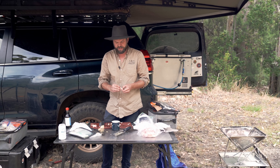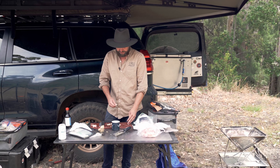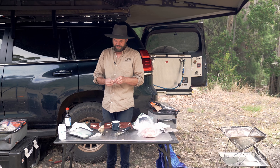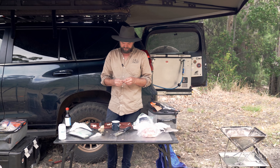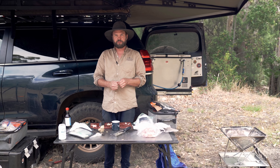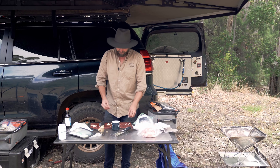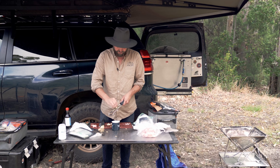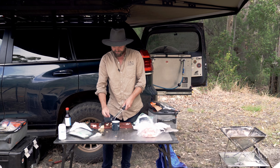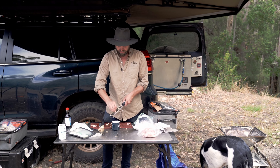You'll notice I'm making quite a lot of this — that's five thighs. That's because it's not just me having it. I've got two Patreons down the road, Chris and Jemima, who are going to come by later for dinner. I've camped with them before, they're really nice people. Also, if Sam found out I was making karage chicken and didn't bring her home leftovers, she would be very, very annoyed.